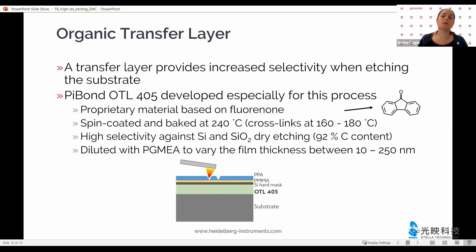For the organic transfer layer, we have also collaborated with PiBond and we prefer the layer based on a fluoridone polymer, now available under the product name OTL405. This layer can also be spin coated, and its thickness can be varied between 10 and 250 nanometers. So you can look at your selectivity, at what is underneath and what you want to etch, and choose the thickness of the transfer layer accordingly — allowing for quite a large process window.